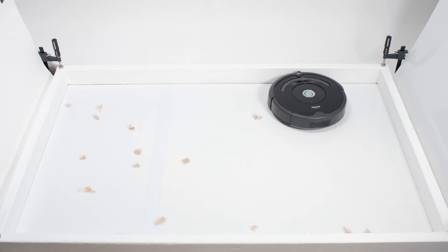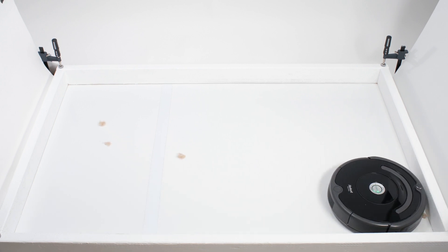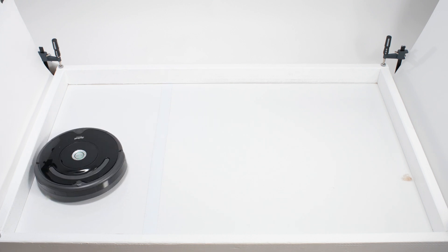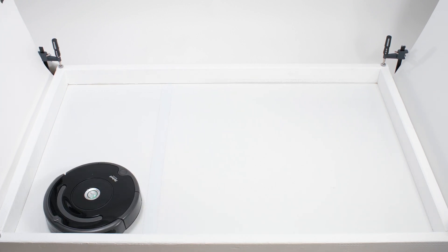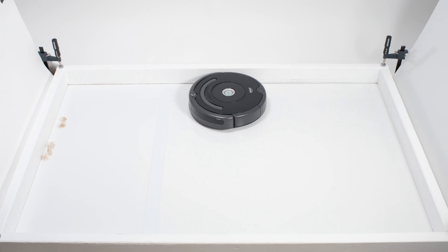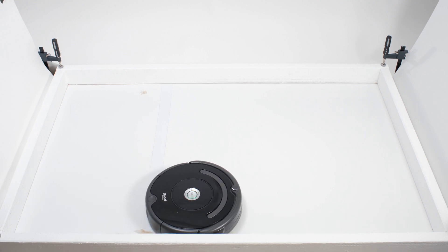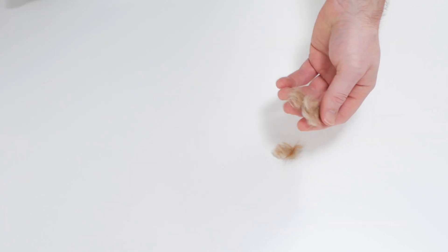Both robots also had less than ideal results in our pet hair pickup test. Unlike most of the robot vacuums we tested, neither the 614 nor the 675 was able to pick up and actually collect all of the shorter pet hair used for this test in its dustbin. Both robots were able to pull most tufts of hair underneath the robot, but couldn't properly pull all of those tufts up and into the robot's dustbin. The end result was that a few tufts would eventually fall back out of the robot as it continued on its run, and at the end of the run, a few tufts would fall out of the bottom of the robot when we picked it up for inspection.